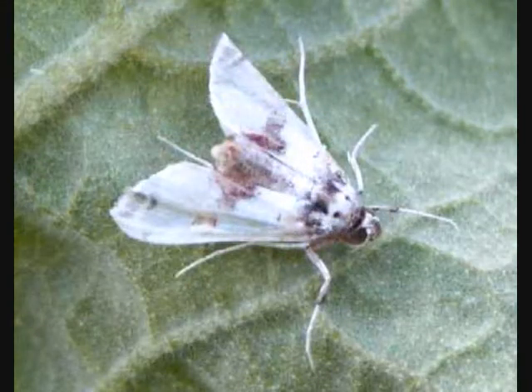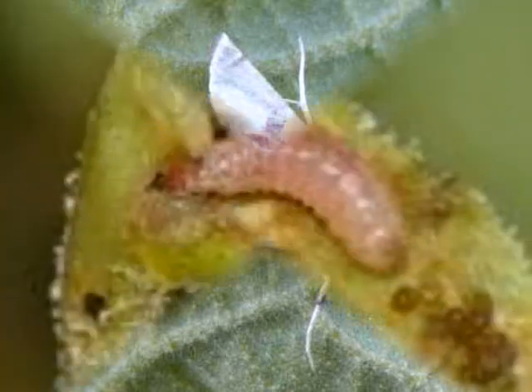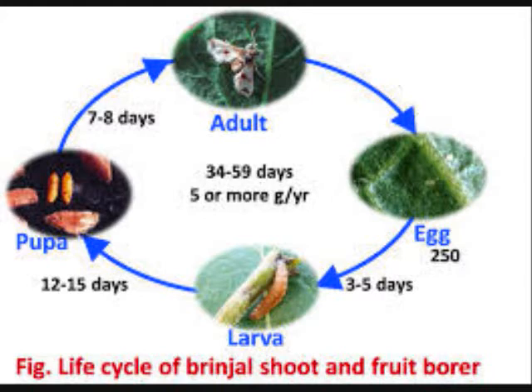The adult insect is a straw-colored moth with red markings on the forewings. The female moth lays about 250 eggs, singly, on tender shoots and flower buds. The caterpillars are pink in color. The entire life cycle is completed in 3-6 weeks in five overlapping generations.